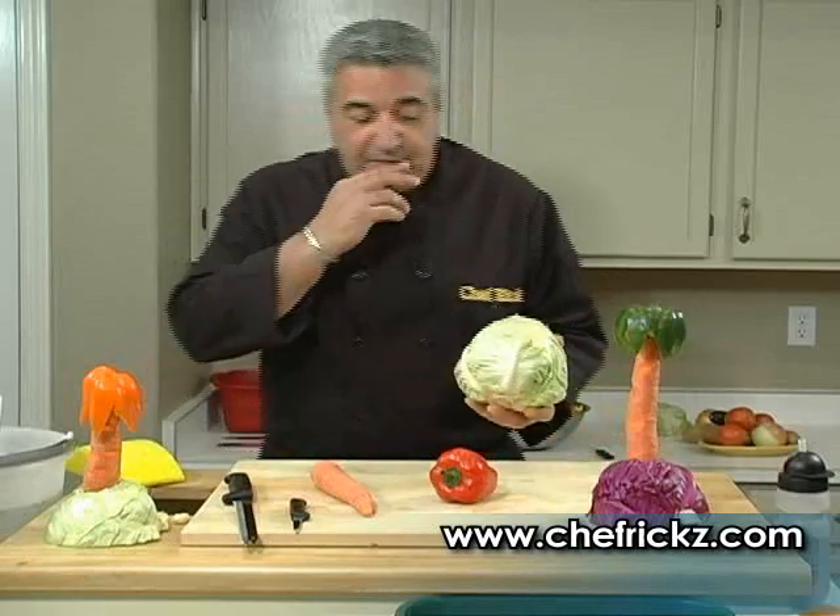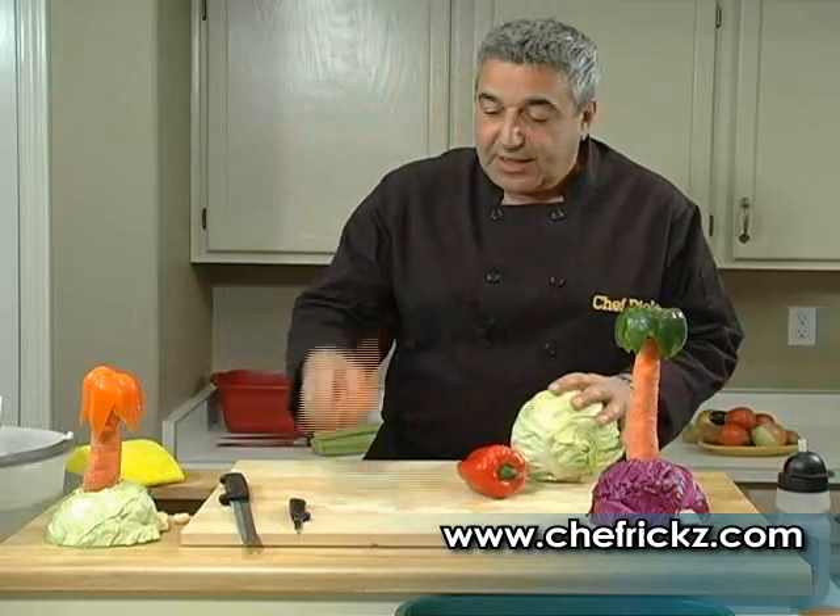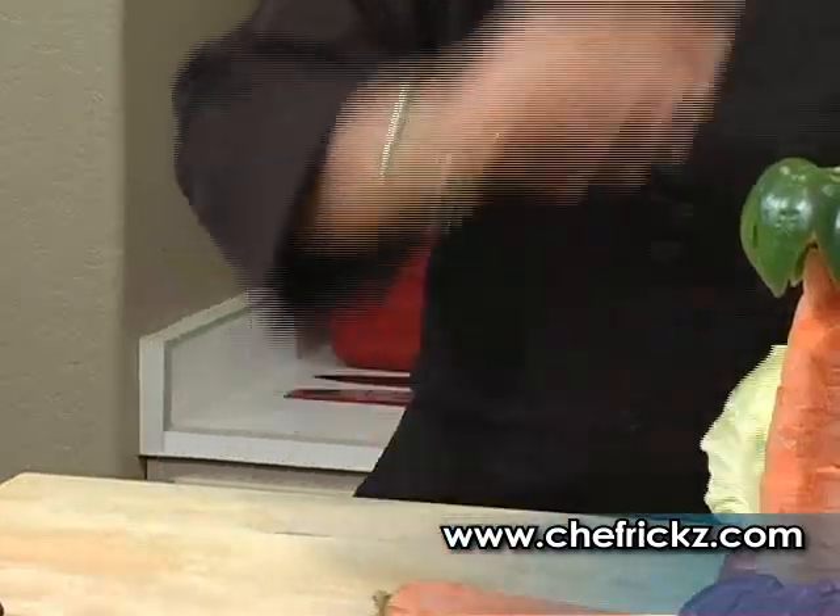Now you don't need a lot of stuff: a head of cabbage — you can use green or purple — a bell pepper, you can use red, yellow, green, whatever color you like, a carrot, and some toothpicks. And that's about it, so watch, here's how we make a palm tree.